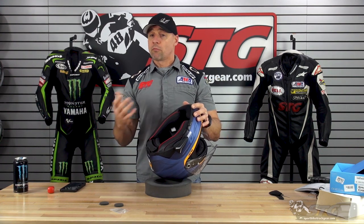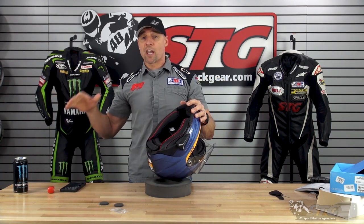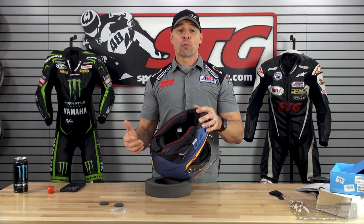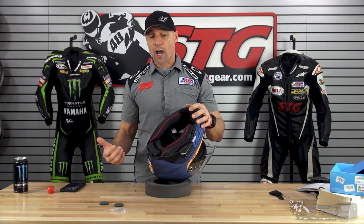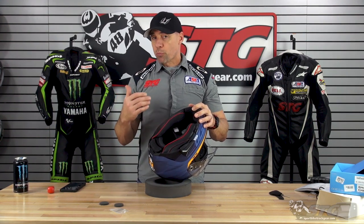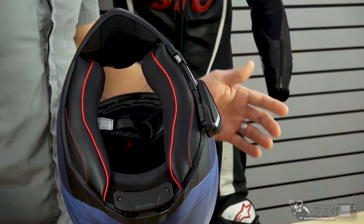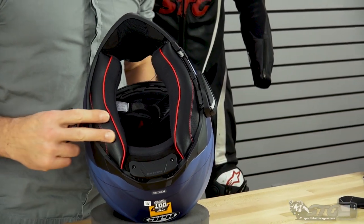For my uses — just a solo rider — I'm not going to pair this with a bunch of other intercoms. I just want to listen to my music when I'm riding. If you tend to ride in a group and want to be paired with other intercoms to stay in contact with other riders, this unit probably has features more geared towards that type of usage. With either of them, super clean install — nice package with these new HJC helmets.